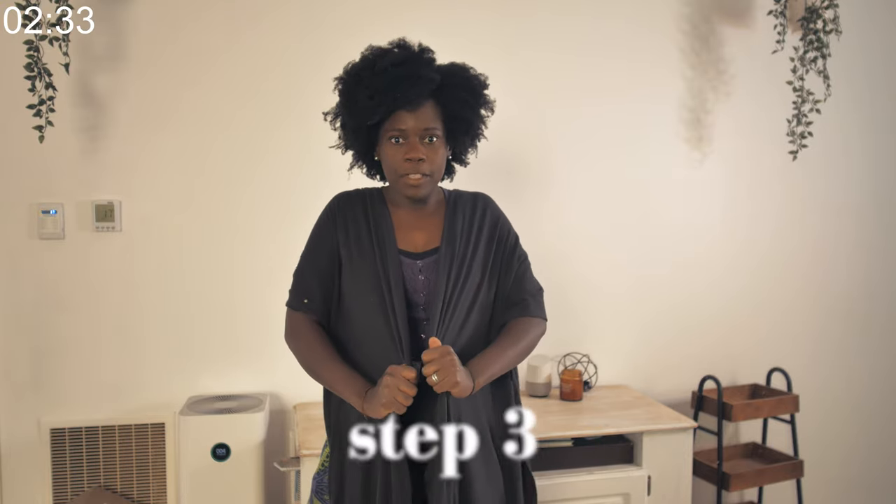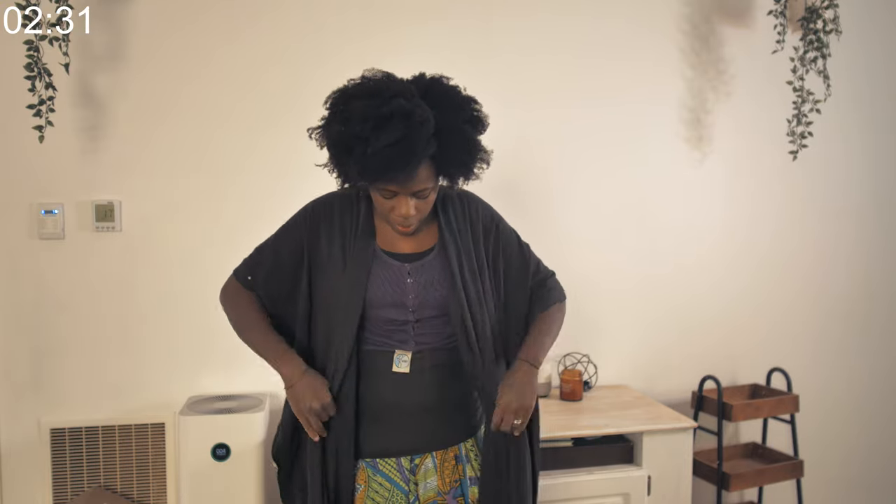Make sure it's nice and snug, because that's how the baby will feel. Then the third step: now that it's come to the front, you want to grab these two.